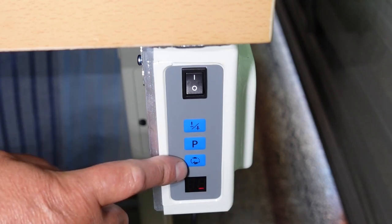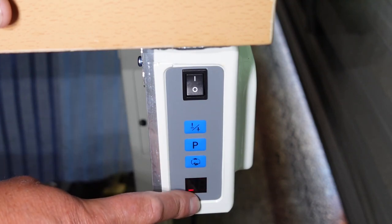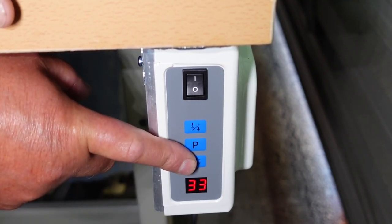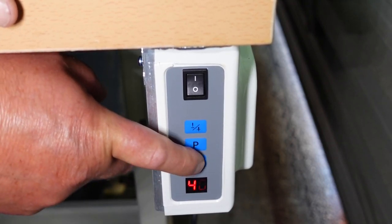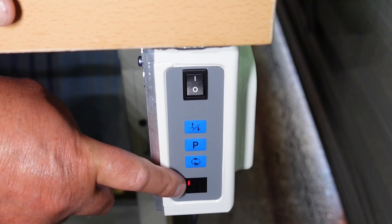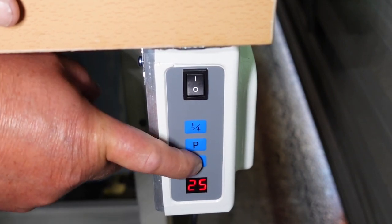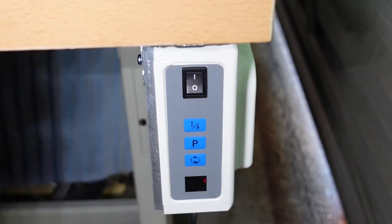We've got our speed setting dial here. Three zero means three thousand stitches per minute - that's what it's set to at the moment. If you push it more than once it increments: three thousand one hundred, three thousand two hundred, right up to four thousand one hundred stitches a minute, then it drops down to sixteen hundred stitches per minute. This machine is rated at three thousand stitches a minute, so I'll set it to there - that sets the maximum speed for this machine head.